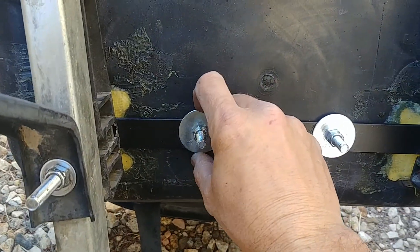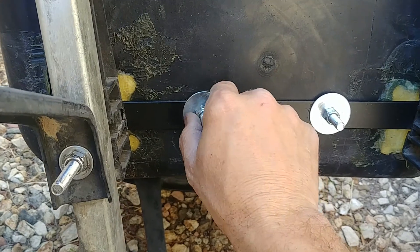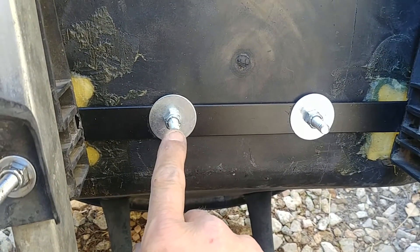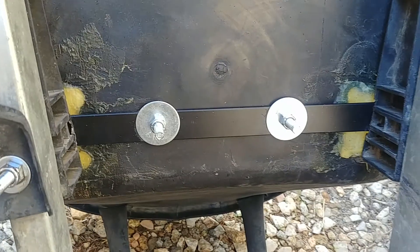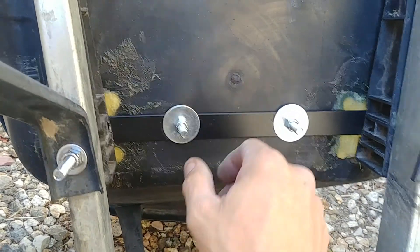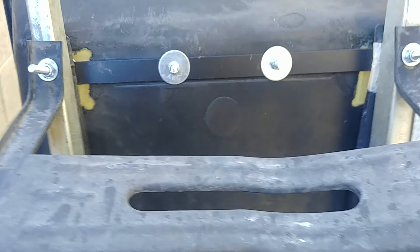I didn't necessarily need fender washers here, but the way I tightened these down — because these are nylon lock nuts — you can't hand tighten those. So I had to grip the bolt itself with some vice grips, take it down a little bit, then put a ratchet socket on. I could only get it so far, then I moved the vice grips to the tip and cranked it down with the ratchet wrench. It's all nice and tight.